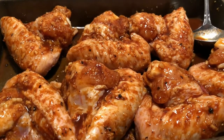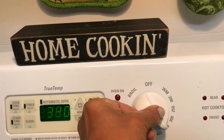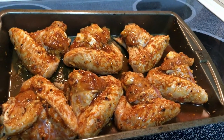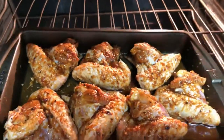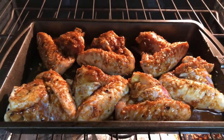Remember to bring the wings to room temperature before cooking. Preheat your oven to 350 degrees Fahrenheit. Now that my chicken wings are at room temperature I'm going to pop them into the oven and bake them at 350 degrees Fahrenheit for about 35 to 40 minutes, and then we'll take a look at them and see how they're doing.